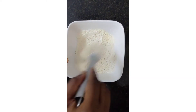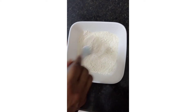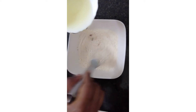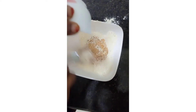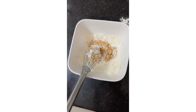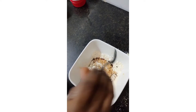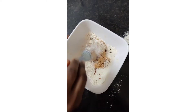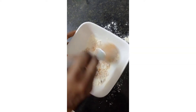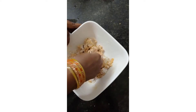It is very easy to cook the biscuits. The biscuits are perfect.